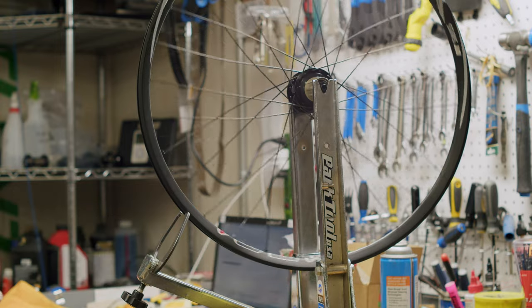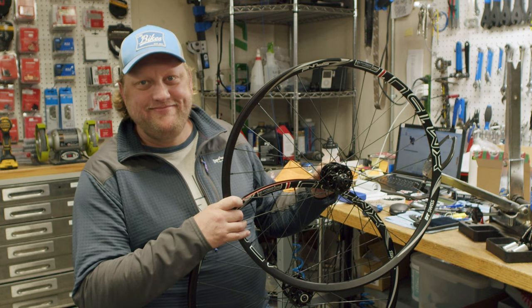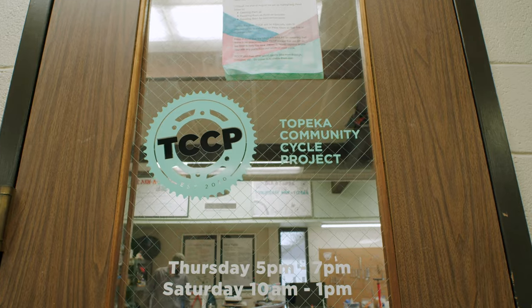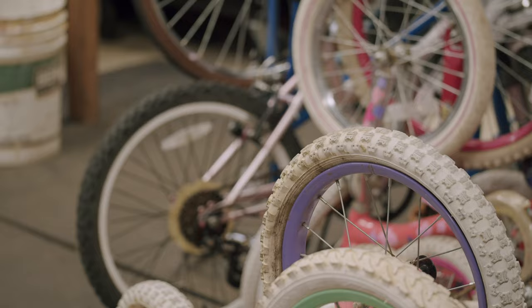Thanks for watching this episode of Cool Bike Projects, and a special thank you to Aaron at CBI Bikeshop for making this wheel build possible. Please subscribe and click on the notifications button to hear more about this upcoming fundraiser and further projects coming up soon.